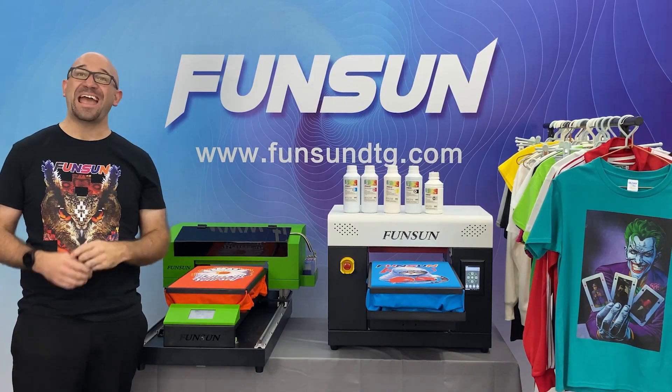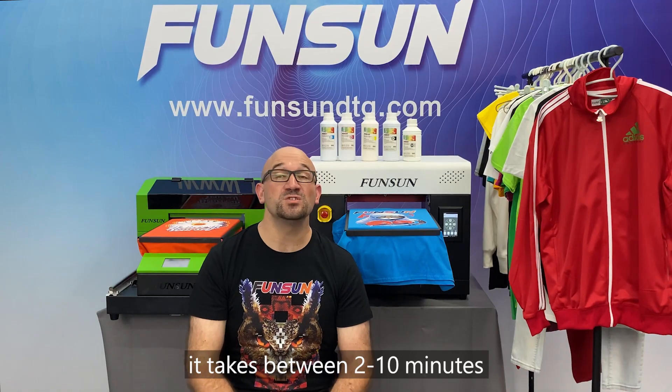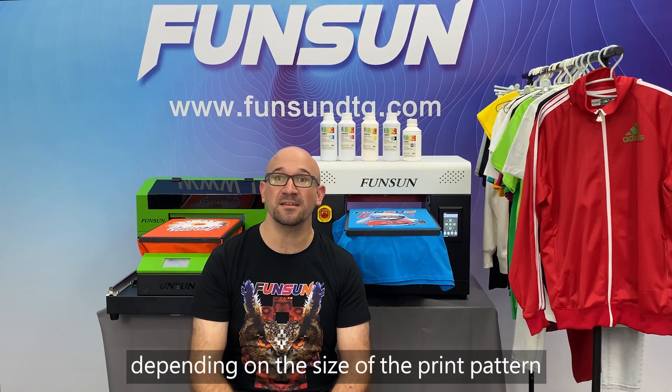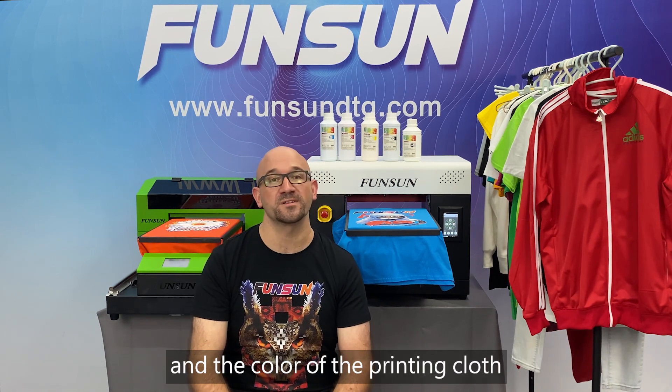Question 2: How long does it take to print a t-shirt? It takes between 2 to 10 minutes depending on the size of the printed pattern and the color of the printed clothes.